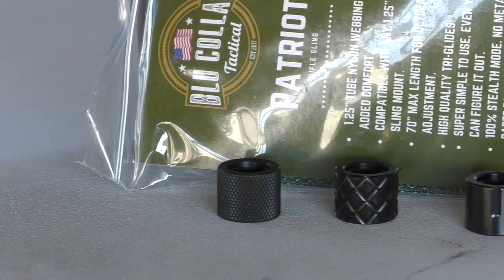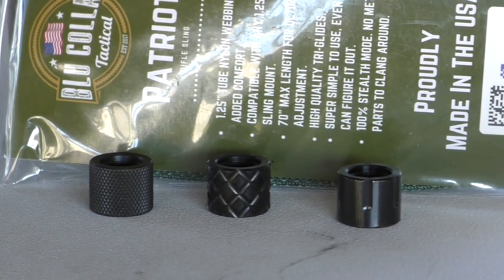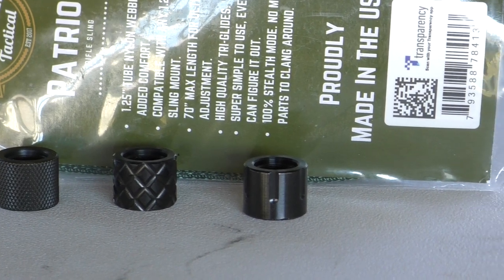First I would like to thank Blue Collar Tactical for sending out these three slings to me to check out, and some of their AR-15 thread protectors. Looks like high quality stuff, I really like them. The slings are basic non-adjustable two-point slings made of a very nice nylon fabric — very soft, not the rough slings that maybe some of you have seen before. These feel okay on the neck if they happen to touch you. Very flexible, very nice, good slings.